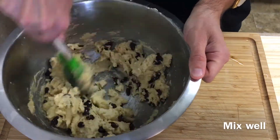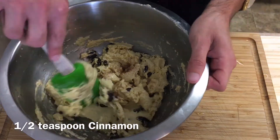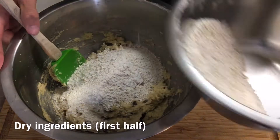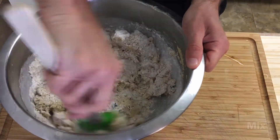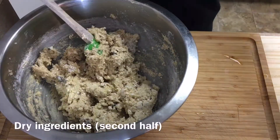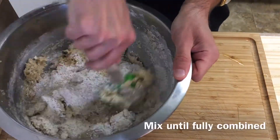Now I'm going to add half a teaspoon of ground cinnamon and half of the dry ingredients mixture. Stir in the dry ingredients until almost fully combined, then add the second half of the dry ingredients and continue to mix.